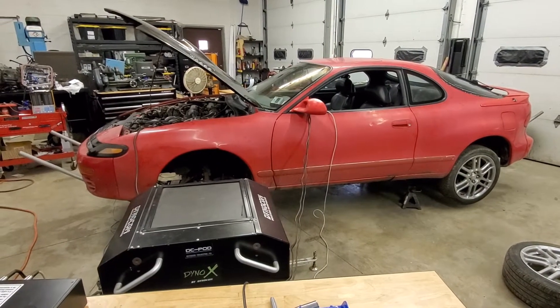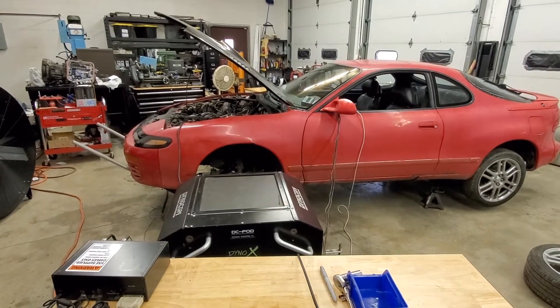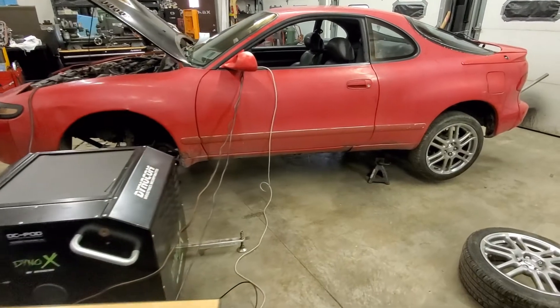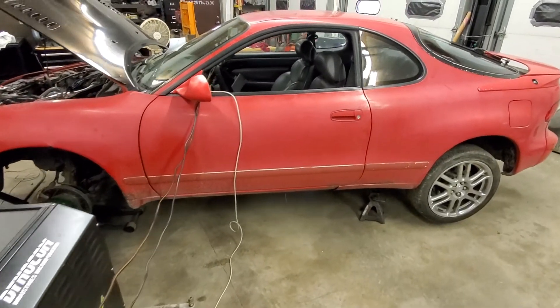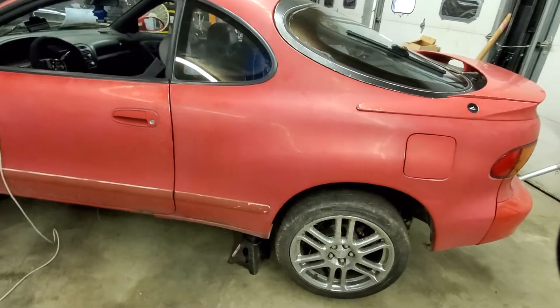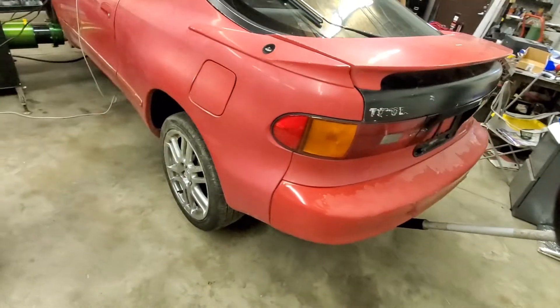So what is today's video? It's a baseline of the power this car makes — get a feel for what it does. After this step I will analyze the data and we'll go from there. In a future video I'd like to put all the factory components on and see if it makes a difference in power and by how much. This is the first non-boosted Celica I've put on a dyno, so I'm very curious as to what this will do.